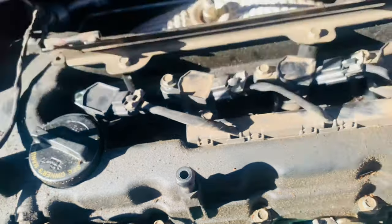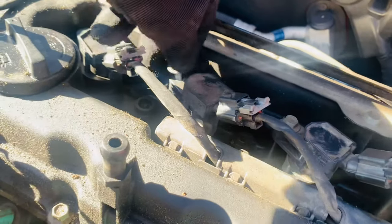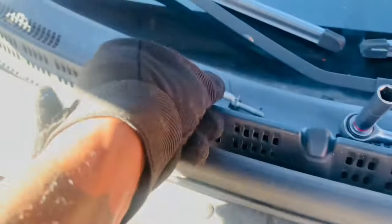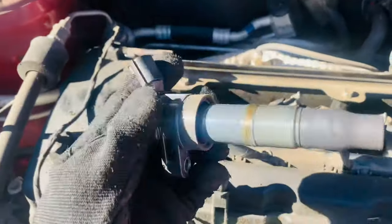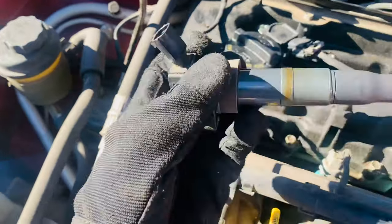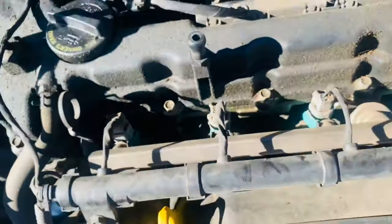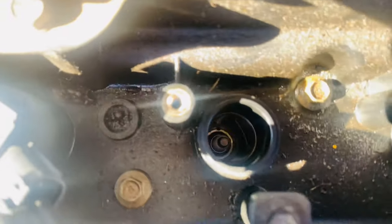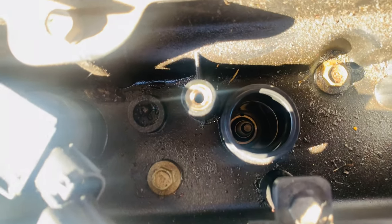I already broke this one loose, so I'm going to pull it out like this. Take this wiring off too, and then this should come out — you've got to wiggle it back and forth — and then your coil pack is out. This vehicle is old. I know the coil packs are working; it's not misfiring or anything like that. It's just erratic power surges. Seems pretty clean in that cylinder. Let me get the extension; I'm going to show you guys what I'm doing next.